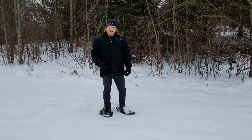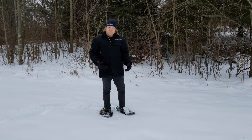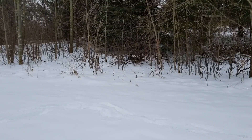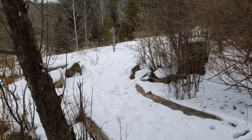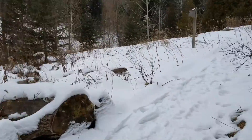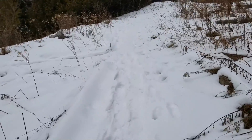Now that we've got some of the basics down, let's check out some of the trails here at Albion Hills to work on some other techniques. The trail we're walking on here goes through a forest, around a wetland, and has lots of hills.